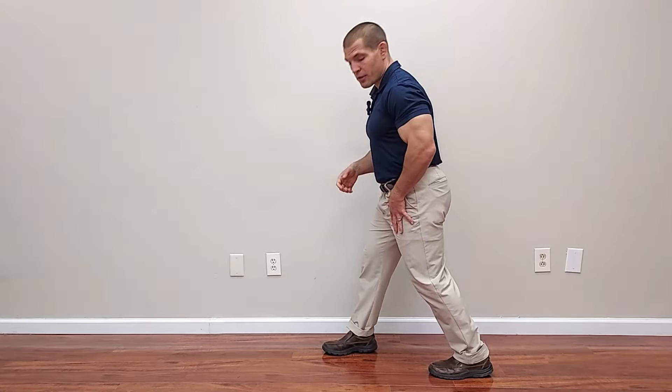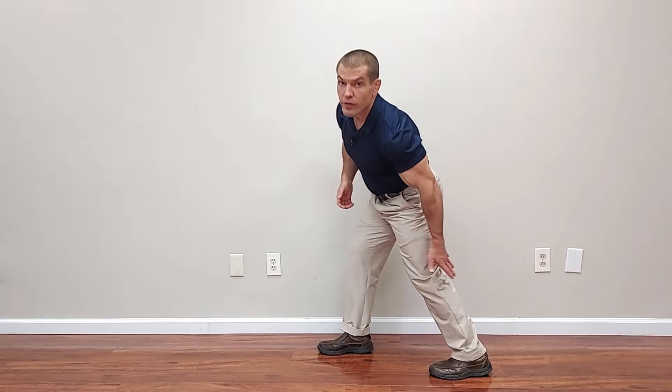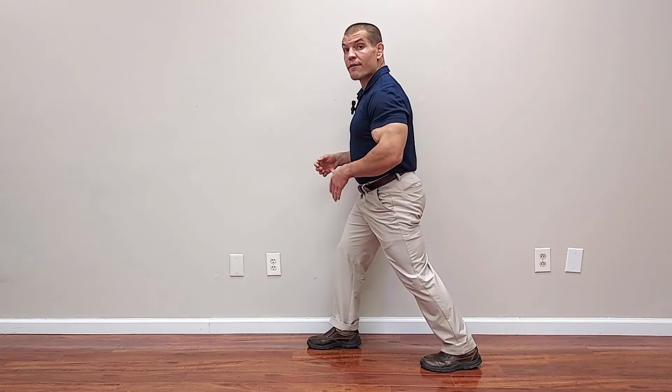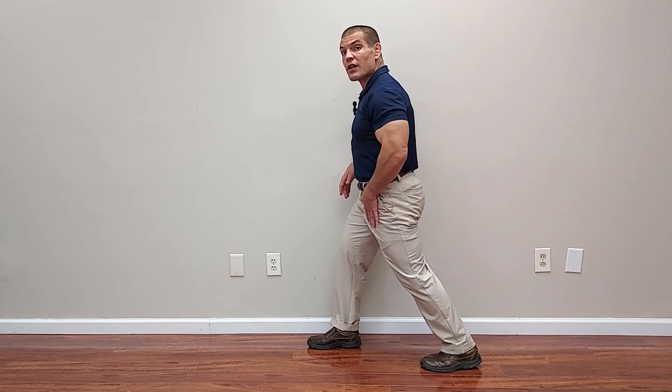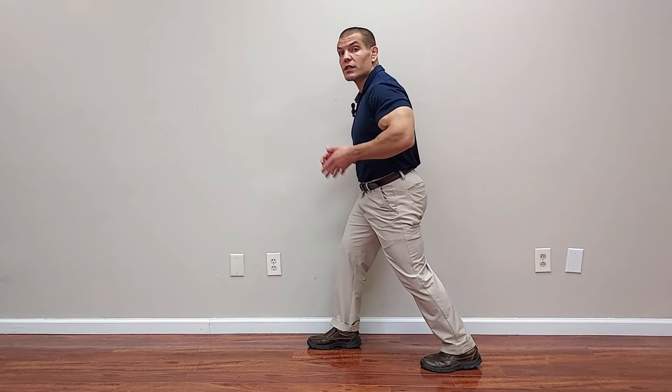So the first exercise is going to be just a simple calf stretch. You want to stagger the leg that you're going to stretch backwards and the other foot forwards. Keep your heels on the ground on both feet and keep your toes pointed straight ahead. Then lean forwards until you feel a stretch in the back of this calf. It's very important to keep your heel on the floor and not allow your foot to flatten down or pronate.